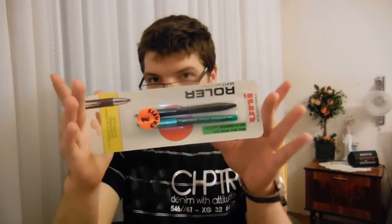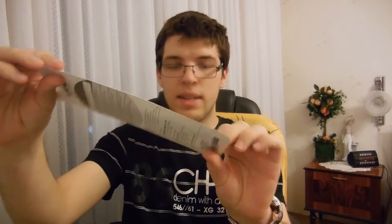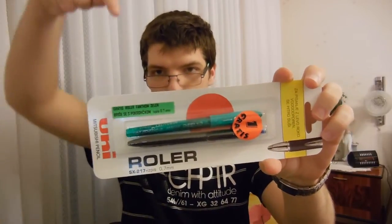But if you want, go check out and click here to check out the unboxings of the SX-217. Click it now - they'll be uploaded soon. Click here.